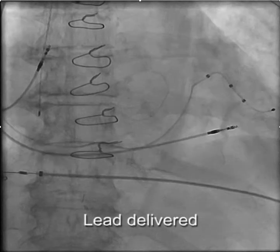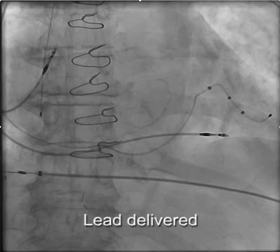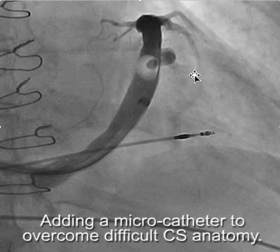We were then able to deliver the lead. That's how a microcatheter can be used to facilitate LV lead placement. Since we started doing this through the vein selector, I tend to use it more and more and find it quite helpful.